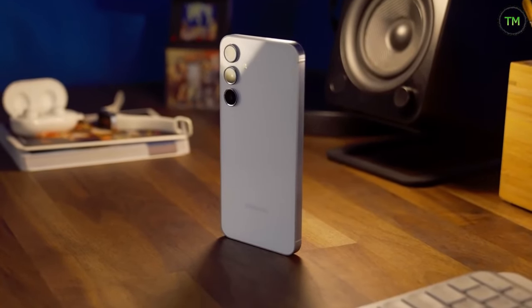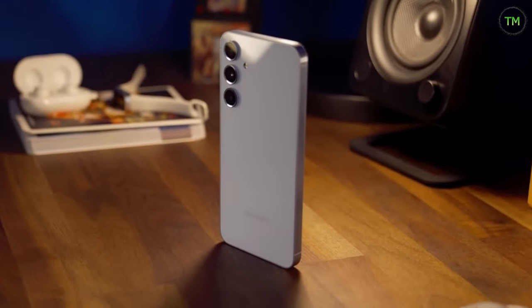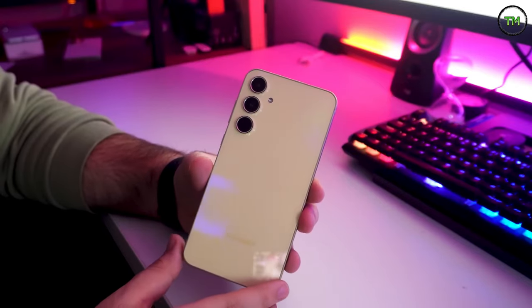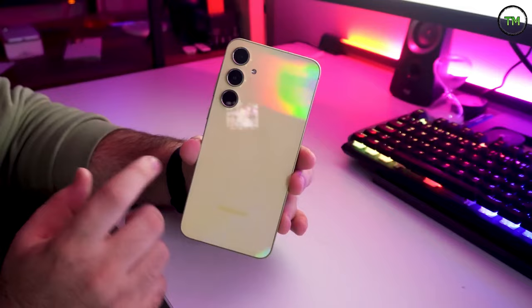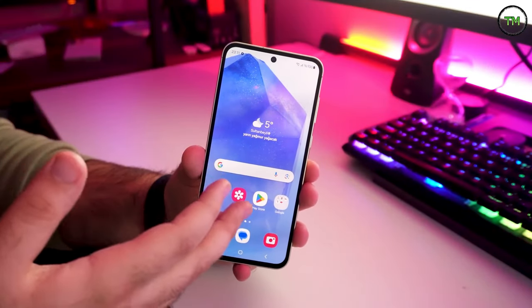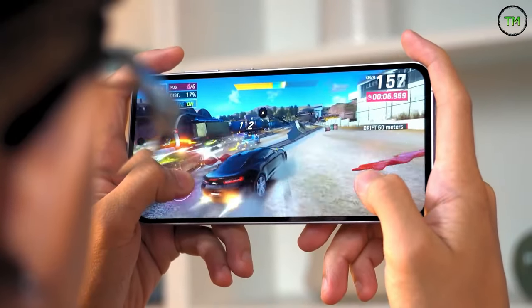Now, its successor, the Galaxy A55 5G, arrives on the scene bearing the same price tag. While it touts a newer, more potent Exynos chipset, the pivotal question remains: can the Galaxy A55 5G meet, or even exceed, the high expectations set by its predecessor? Let's discover in this comprehensive review.